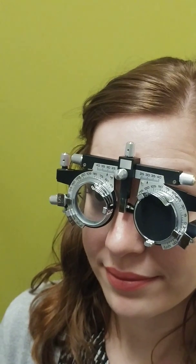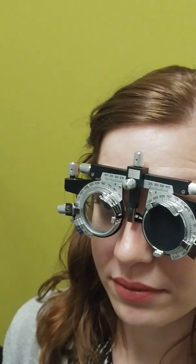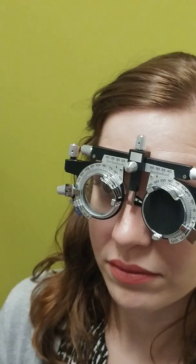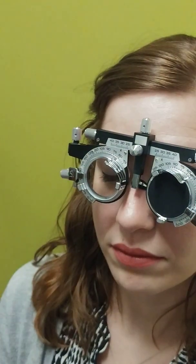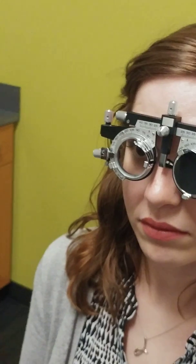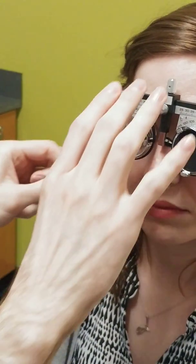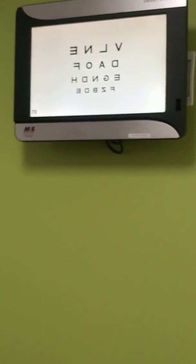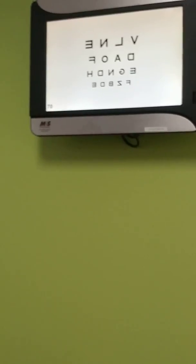Moving on: I think the final answer is going to be right around minus 1.75 cylinder. Since she was seeing 20/50–20/60 before, I'm going to go a quarter below and a quarter above what I think her final answer is, to bracket it. For young patients like Jennifer, you have to make sure they're not over-minused, and this bracketing technique is the main way you check for that. I recheck her vision: she reads F-B-B-D-E, and then can read the 20/20 line.